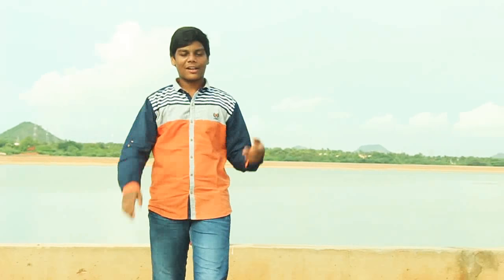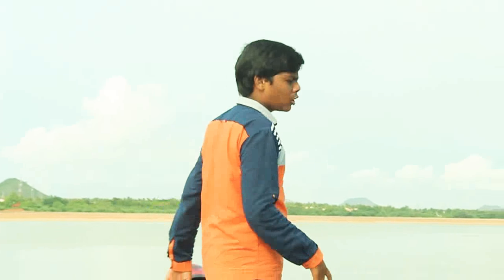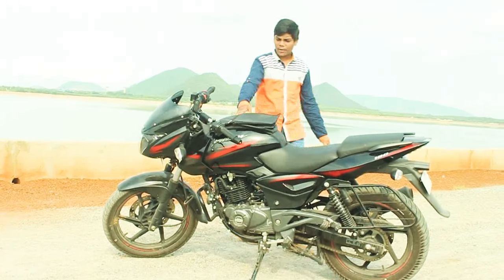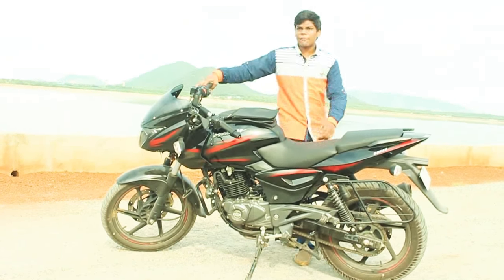Hi guys, welcome to another vlog. I'm enjoying the nature in Visakhapatnam, and today I'm going to review the Bajaj Pulsar 180. You can see it over here.